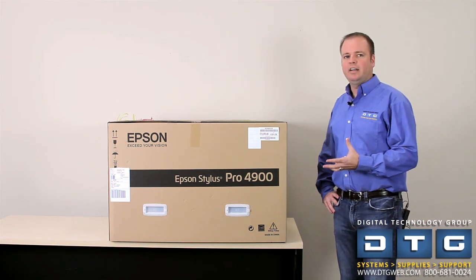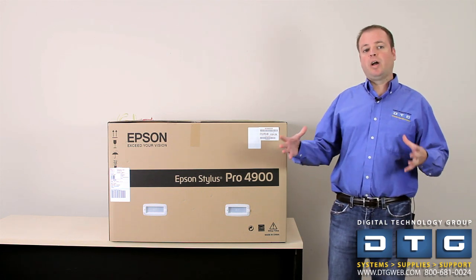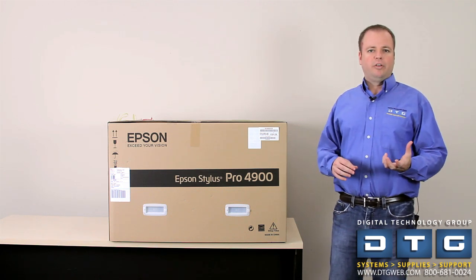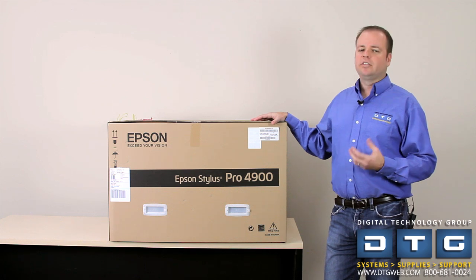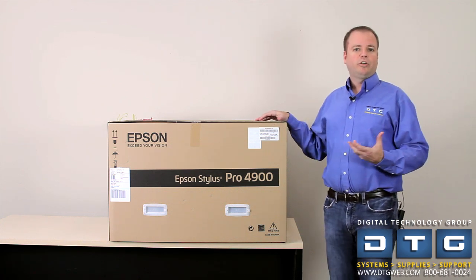Basically the 4900 is a completely redesigned and re-engineered 17 inch wide printer. The 4880 was basically an upgraded version of the 4000 and then the 4800. So this is a brand new printer, complete redesign. The features of this printer include the new Epson Ultra Chrome HDR ink set which features orange and green.